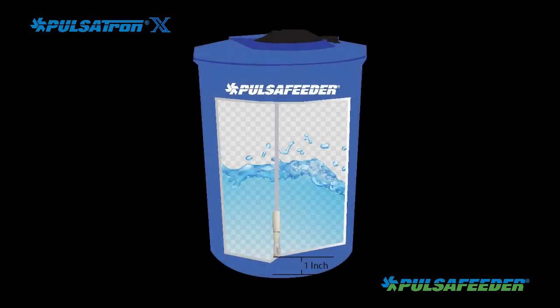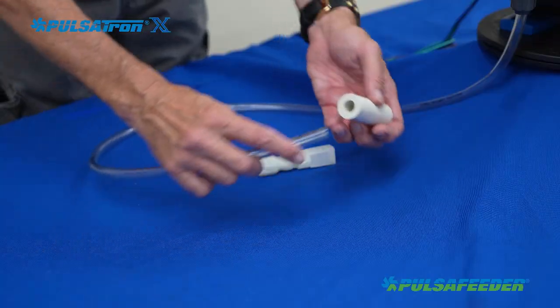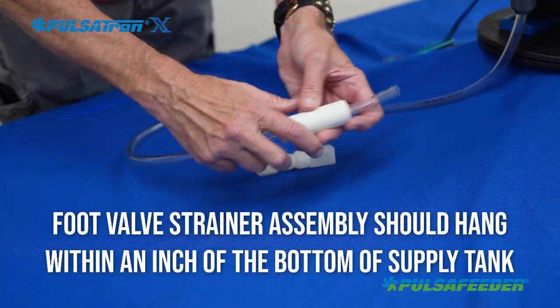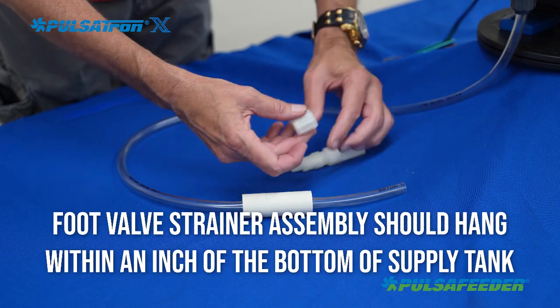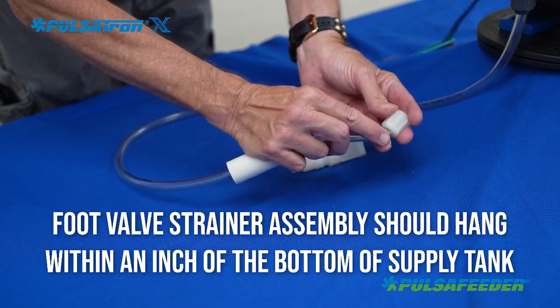Measure and cut the end of the suction tube to allow the foot valve strainer assembly to hang within an inch of the bottom of the supply tank. Slide on the weight and then the coupling onto the tube. Push the tube onto the suction valve and tighten the coupling by hand.